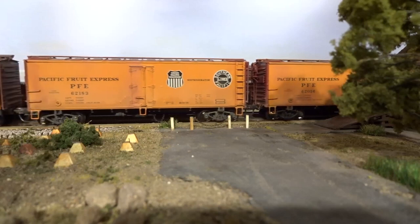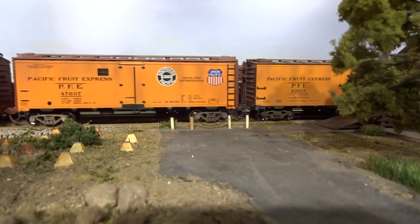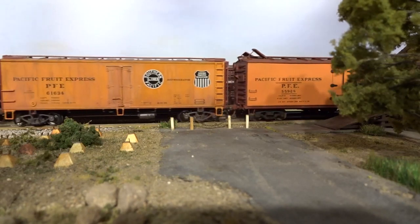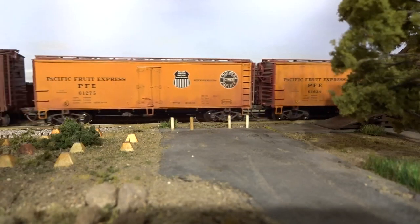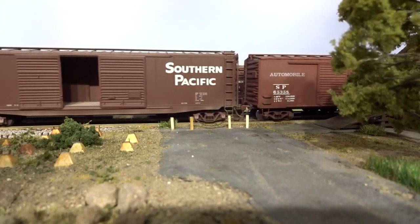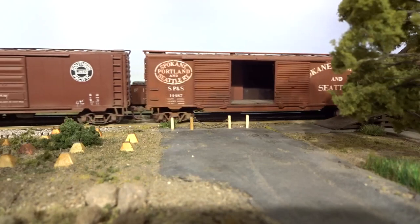These are all Intermountain ready-to-run models of various SP and UP Pacific Fruit Express reefers, but the Woodside Western Pacific PFE reefer, with its ice hatches in ventilation mode, is all scratch built. The SP Woodside 40-foot automobile double-door boxcar was a rebuild from one of our own 1950s Silver Streak kit-built models. The Spokane, Portland, and Seattle boxcar was an Atherin blue box kit with a number of upgrades and new paint and decals.